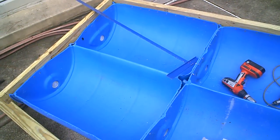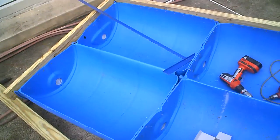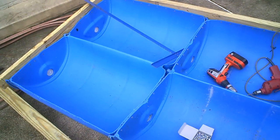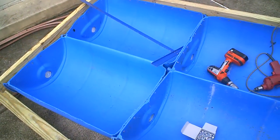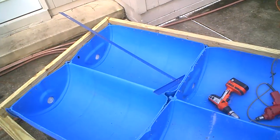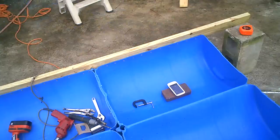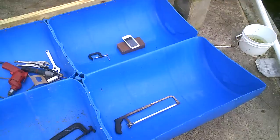This is what you do when you have a surplus of blue 55-gallon barrels. You can split them around the top, the bottom, and one side, then fold them across using your little butane torch, and then attach them to some treated 2x4s. This is going to yield a 9-foot john boat.